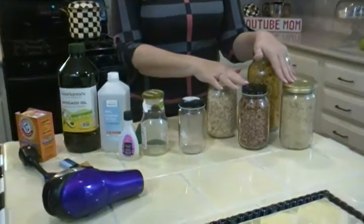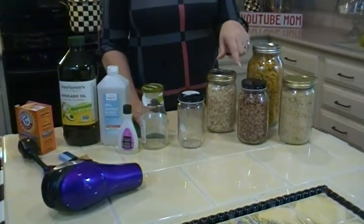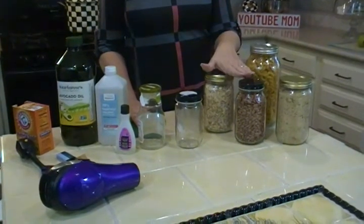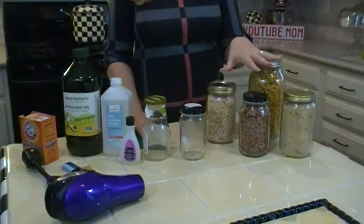We all love to reuse jars, because it reduces all the waste, and it's actually better for the things you're storing because now they're in an airtight and kind of beautiful container that you can keep in your pantry.